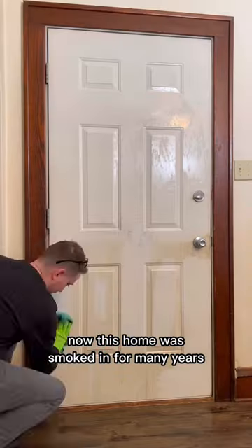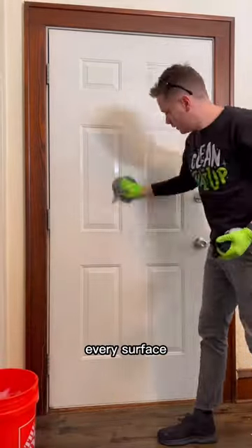This home was smoked in for many years and that residue accumulates on just about every surface. After one final wipe down, this door was looking great.